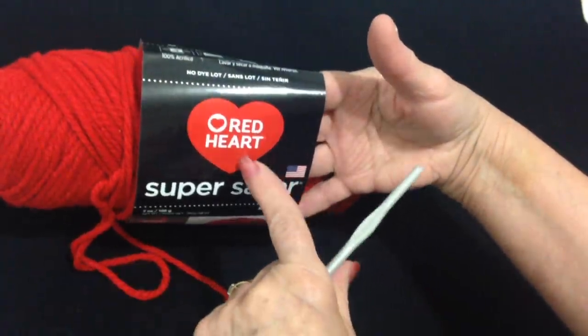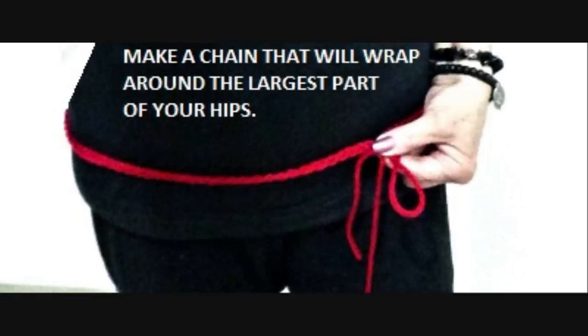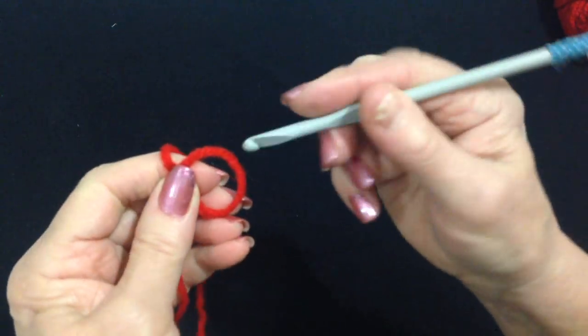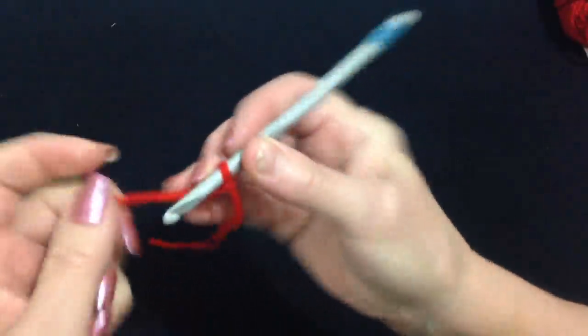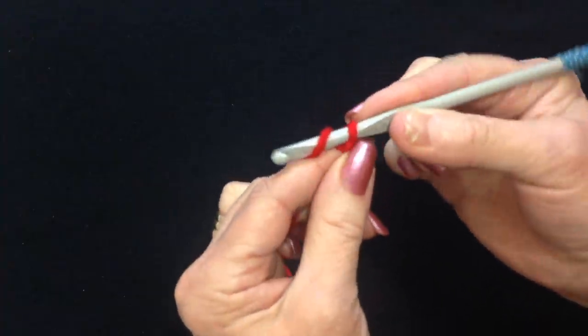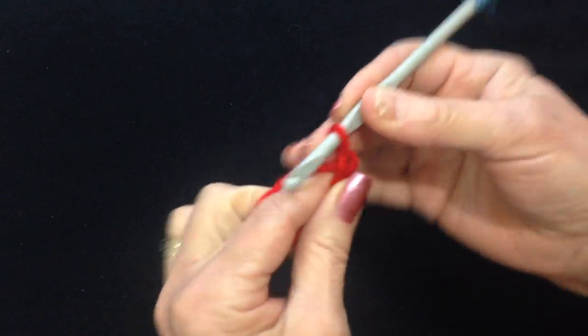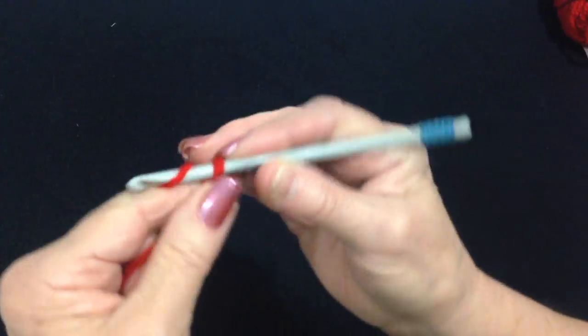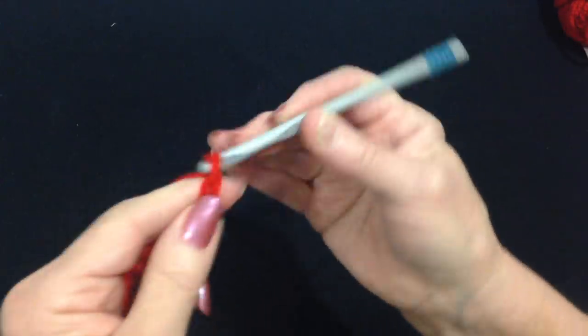Hi everyone, this is Emma. Today I'm working with Red Heart Super Saver Yarn and a 5.5mm crochet hook. Start with a slip knot and you're going to work a chain that will wrap around the hips. Yarn around the hook, pull it through. For 40 inch hips that would be approximately 120 chains.